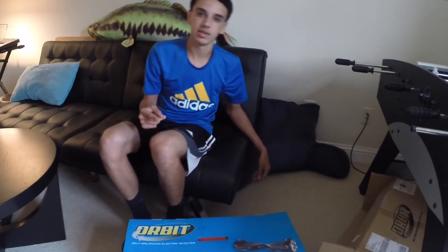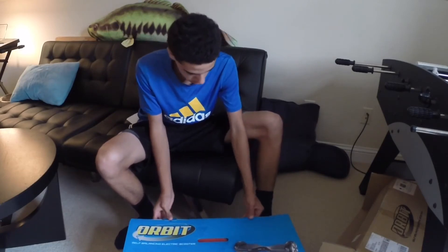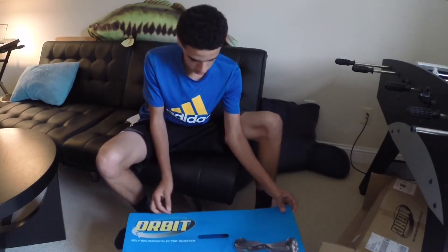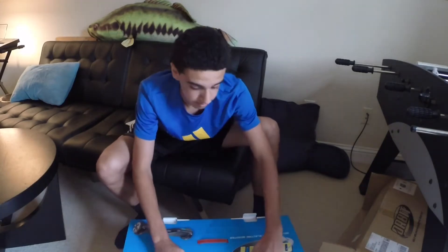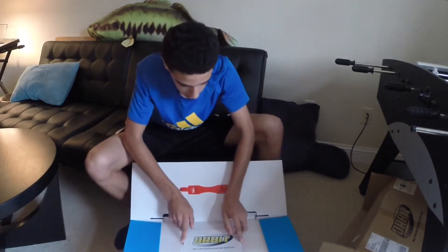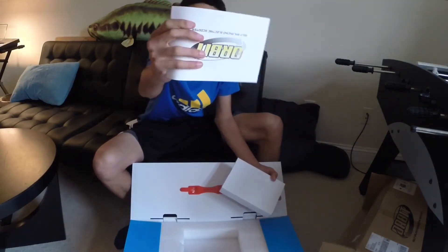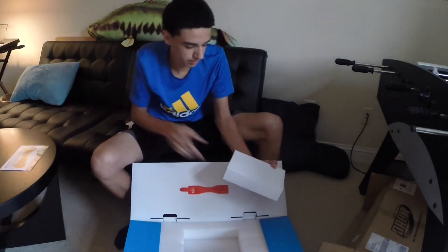And I did get the red one. Here we go. Use your manual right there — it tells you everything about the battery and everything like that.